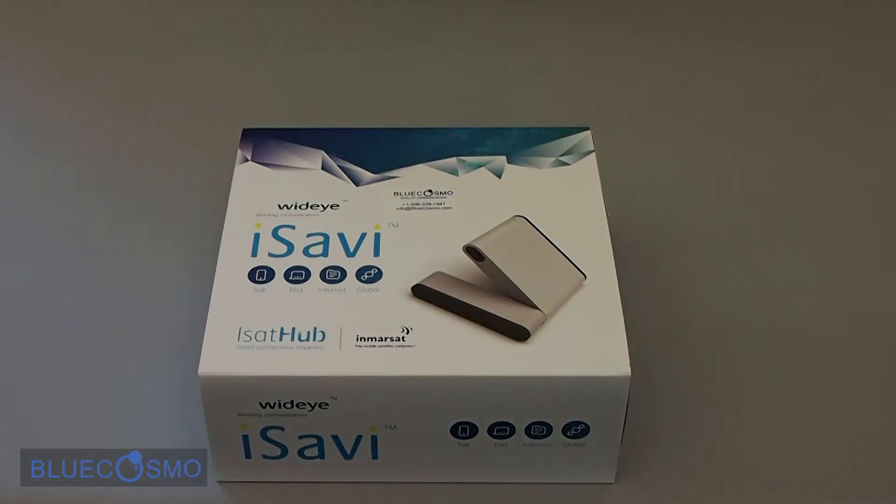We're here at BlueCosmos Satellite Communications doing a quick unboxing of the new WideEye iSavvy. This is the first device for Inmarsat's new iSatHub global voice and data service, made primarily for your iOS and Android devices.